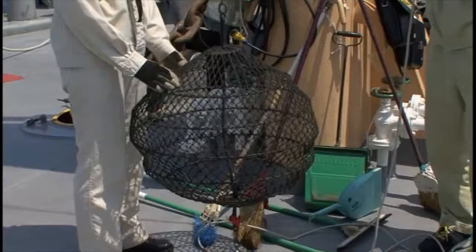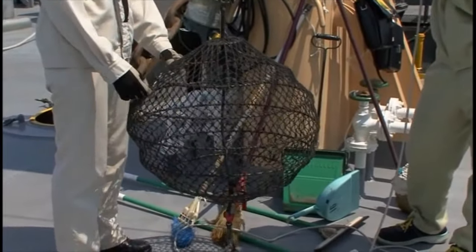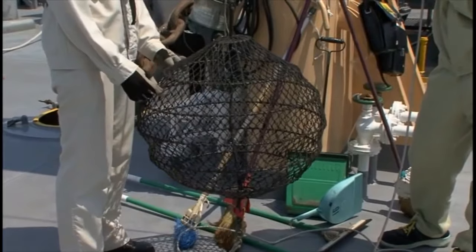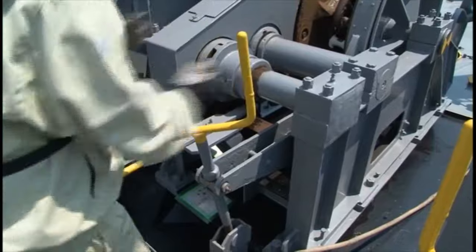Next, get the anchor ball in position so that it can be hoisted at the same time the anchor is let go. Release the anchor lashing wire after confirming that the windlass handbrake is secure.